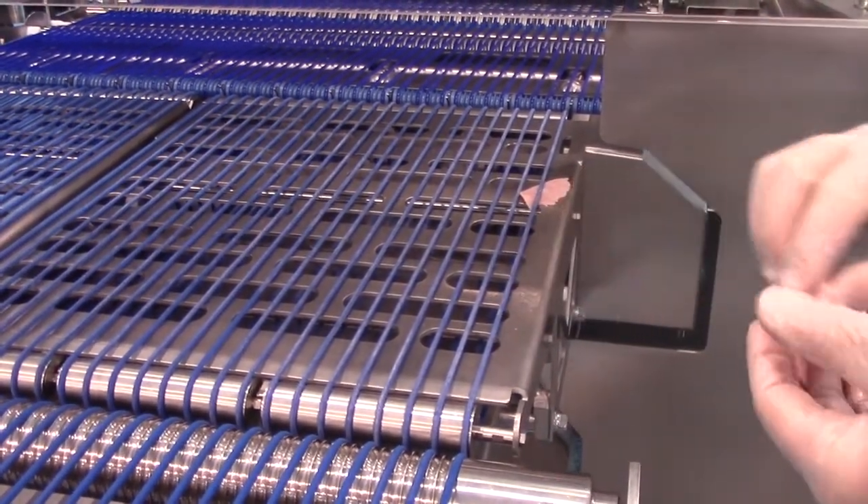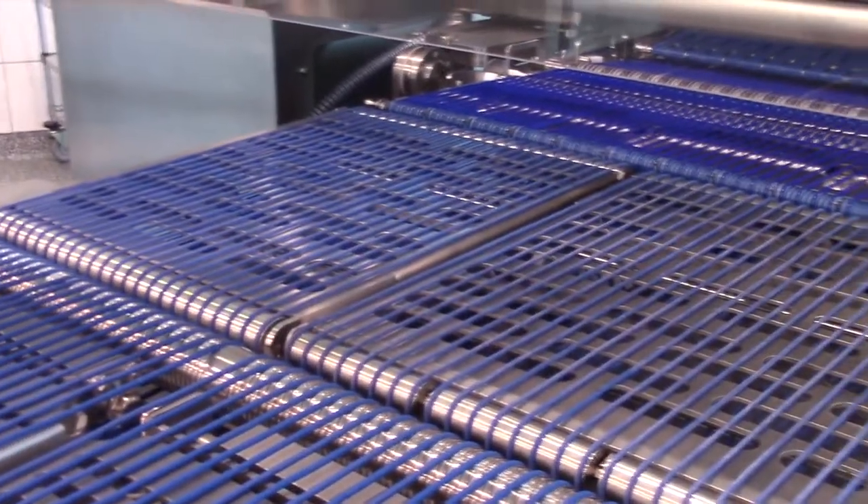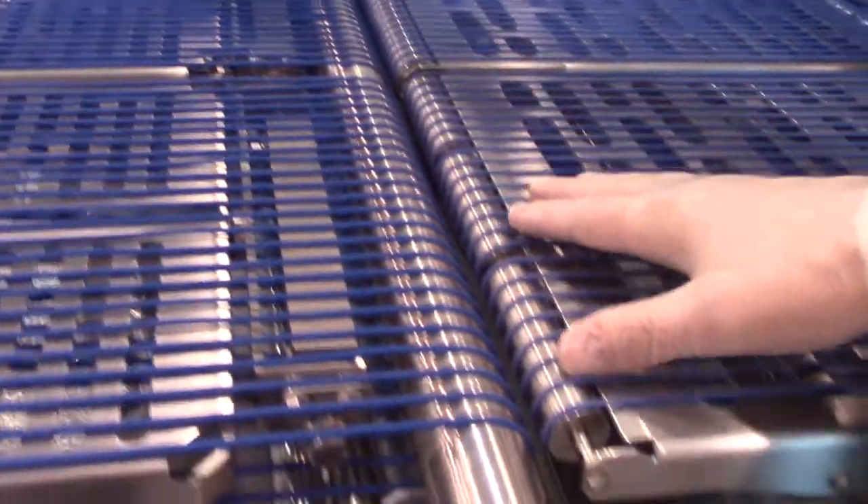First, clear all debris around the checkweigher. Make sure nothing is in contact with the checkweigher.